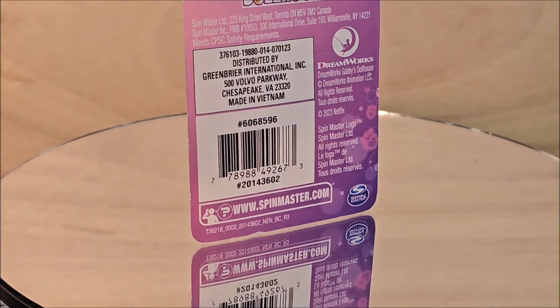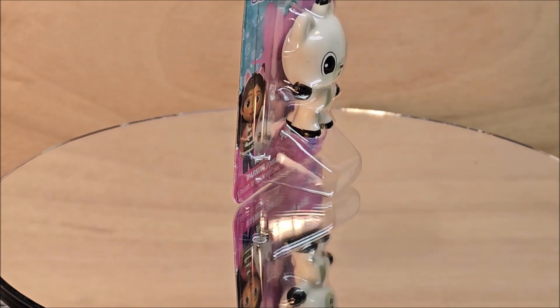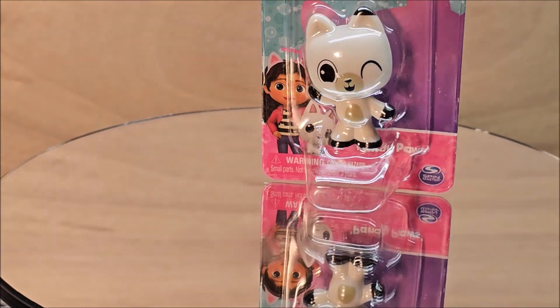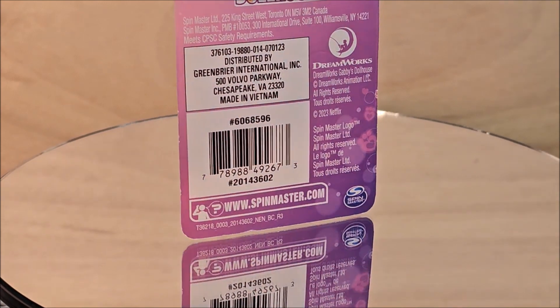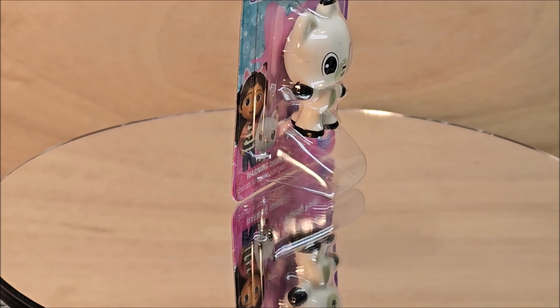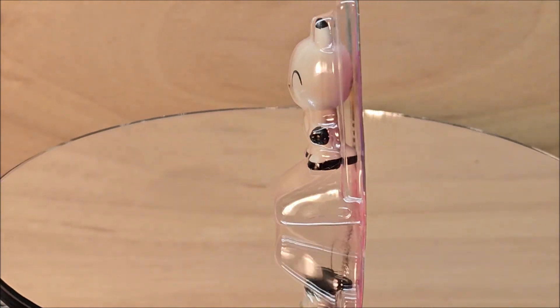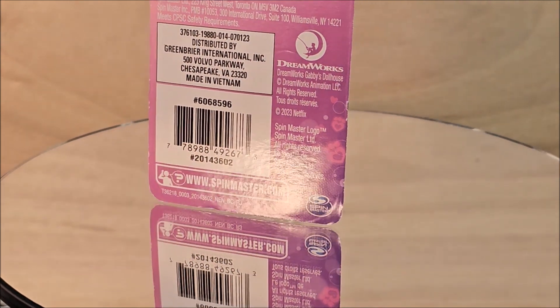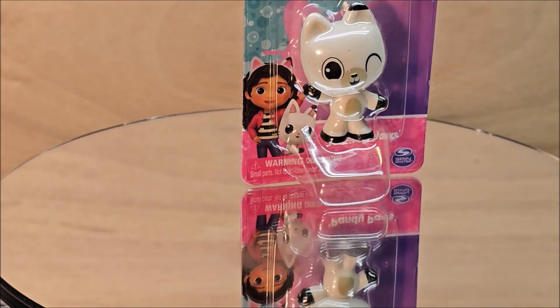Hello my friends, welcome to my channel. Today we're looking at a Gabby's Dollhouse from DreamWorks little minifig. I got this from the dollar store — I don't know where else you can get them, probably a lot of places. Most of the Gabby's Dollhouse stuff is made in Vietnam. This is a Netflix show, and I thought if you're adding more figures to your collection, this one's probably not a bad idea.